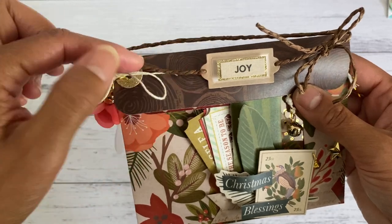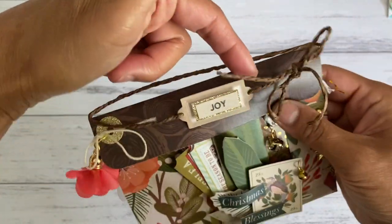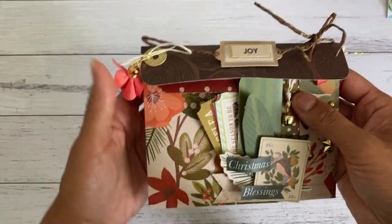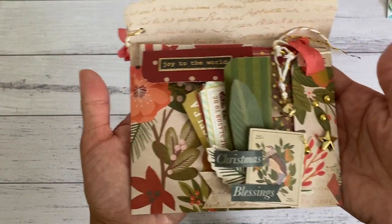All I've done was thread the string through the back and then come back out to the front and tied it up. That just slides up like that and then opens up like this — so this is how it looks.